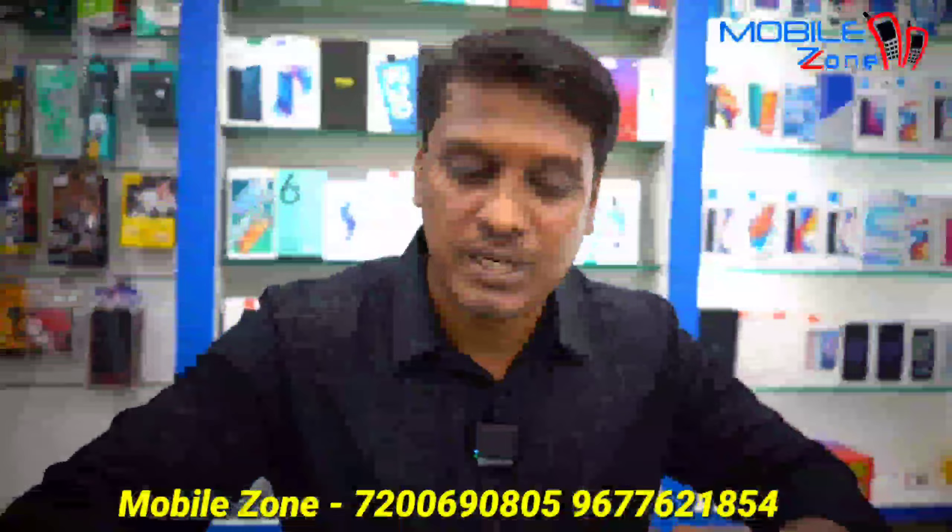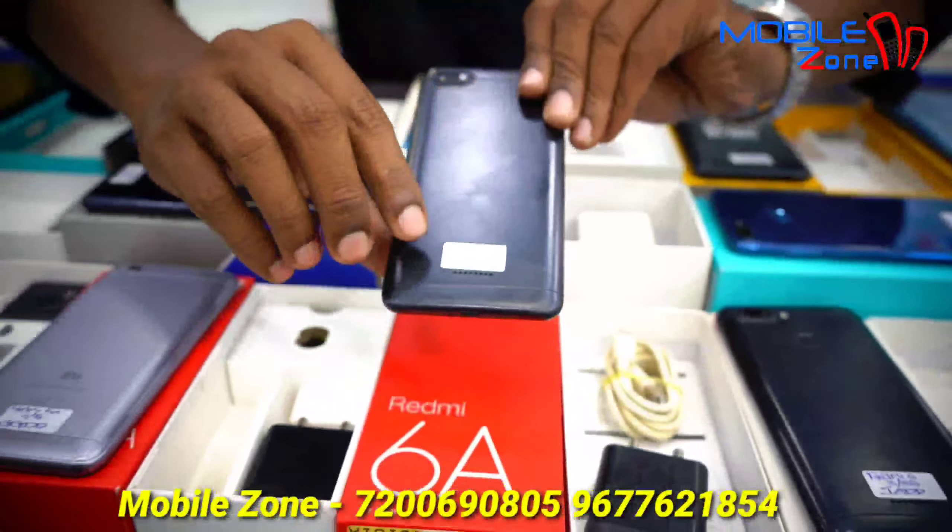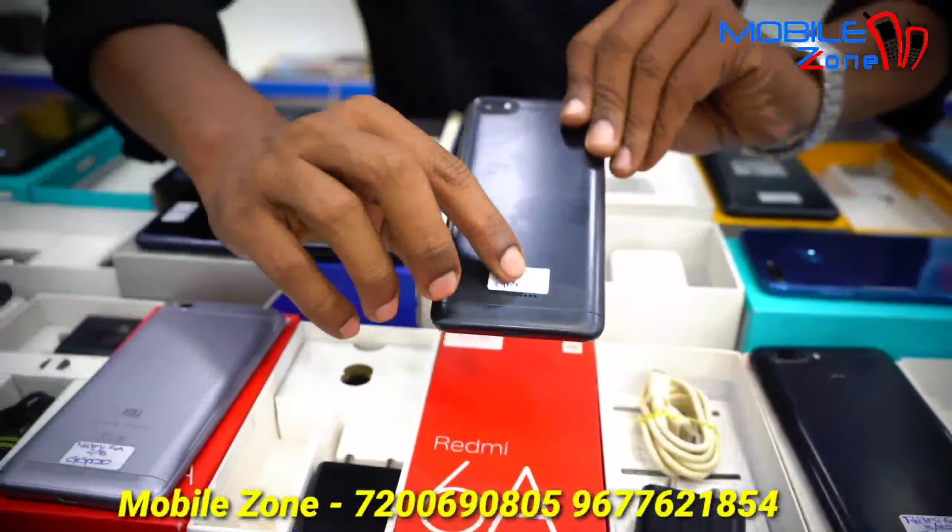This model is the Redmi 6. This is 3GB RAM and 32GB internal memory. Also available is 5GB RAM and 16GB internal memory, priced at 4,500.